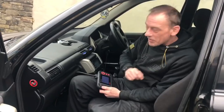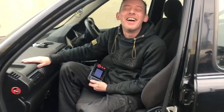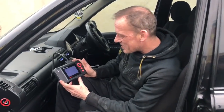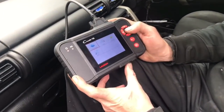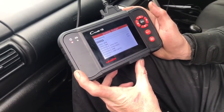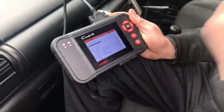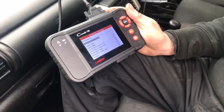Right guys, we're now in a 2005 Land Rover Freelander 1.8 petrol — I had Nissan on the brain there. Just to prove how good this machine is, we're going to do a quick scan of the ECU to see if this car has got any fault codes. It's never good buying a mechanic's car because we never like repairing our own cars.